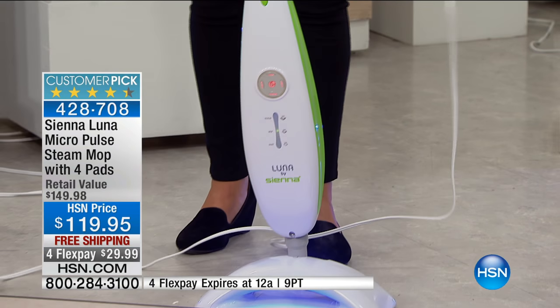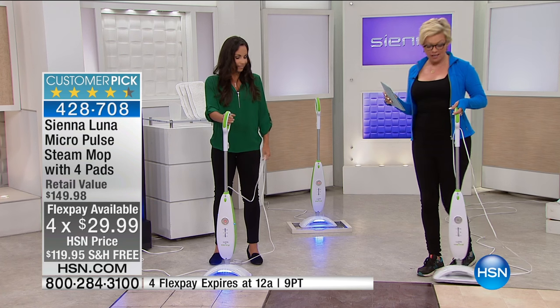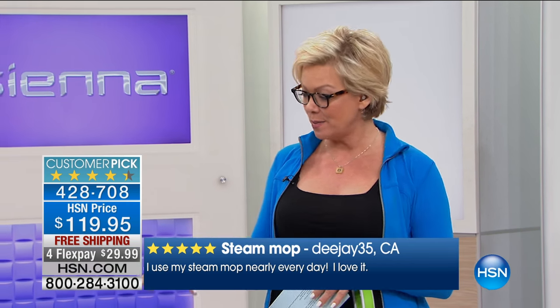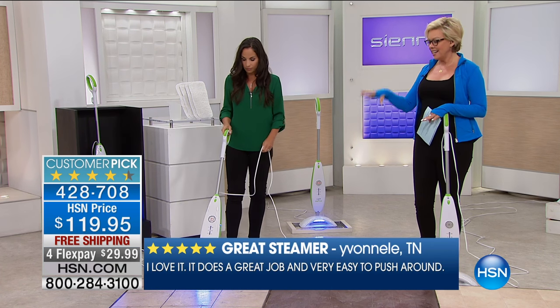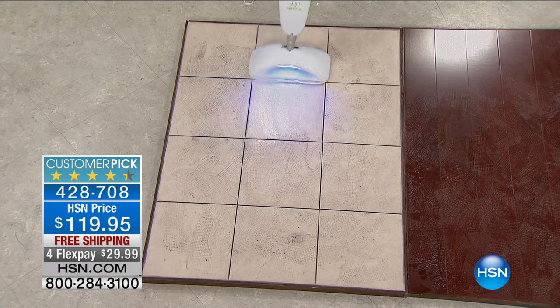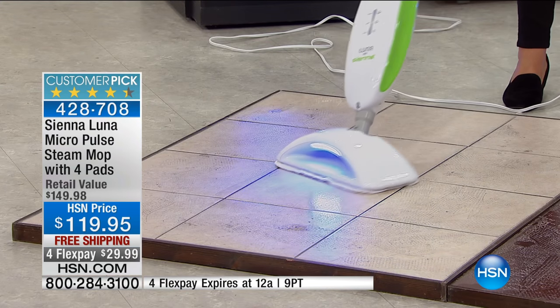There's free shipping and four flex tonight to get this home — $29.99. If you read the reviews on hsn.com, this is not only presently a customer pick, it has been since we launched it the first day two years ago. We're running reviews at the bottom of the screen as we go through the demonstrations because seeing is believing — you're getting the power, the vibration, the black light, and the steam itself. 1,500 watts of steam, no chemicals.